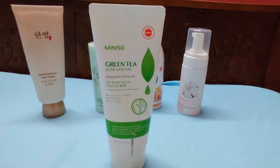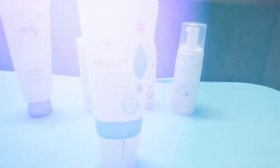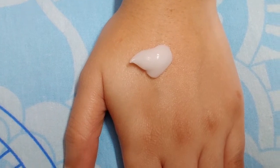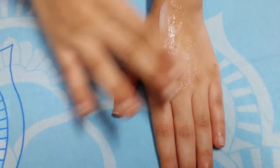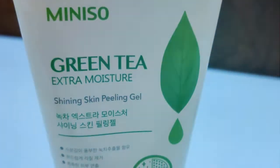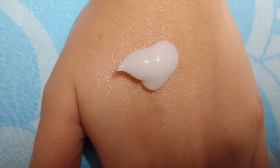The first one is Green Tea Extra Moisture Shining Skin Peeling Gel. This costs Rs. 250. This product is a Peeling Gel — it's a cream, but when you put it on the face and massage it a little, the cream is converted into small particles. You can remove dirt from your skin and make your skin moist. This gel doesn't cause skin irritation.